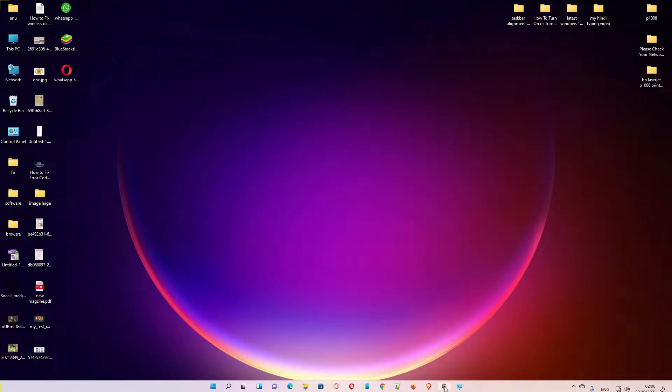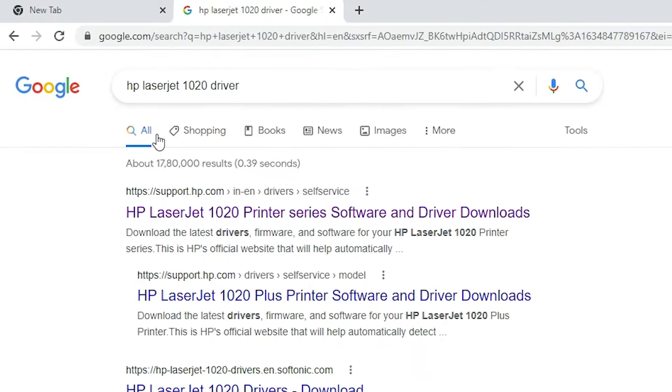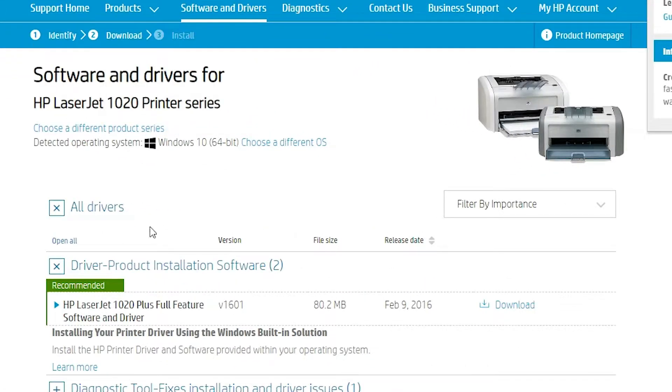First of all, go to any web browser and type HP LaserJet 1020 driver. The first link is from support.hp.com — it is the official link of the HP printer. Open that link and it will automatically detect your operating system.